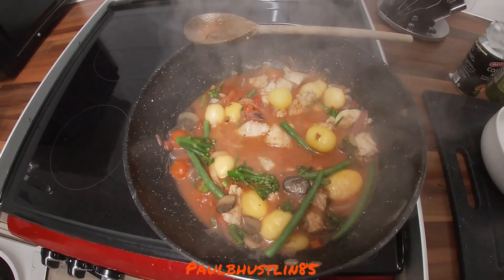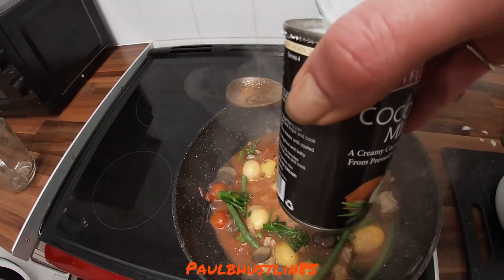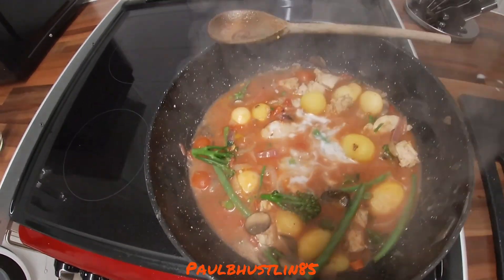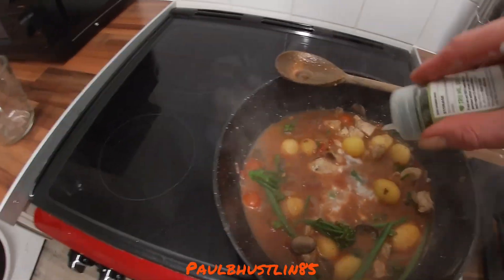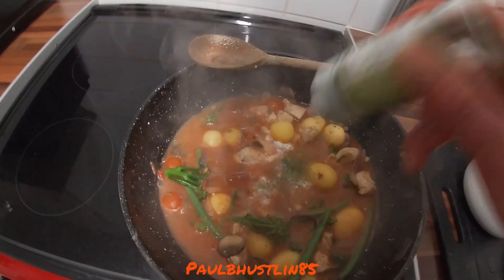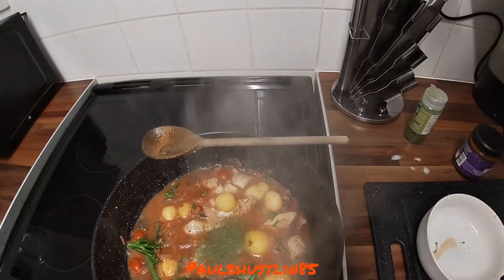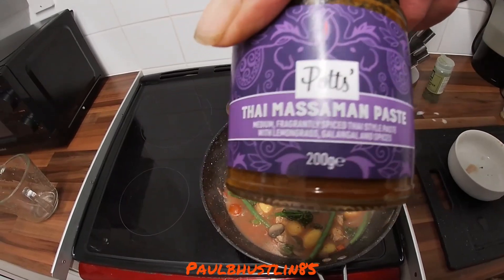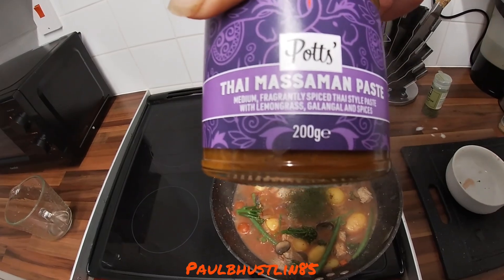After about a minute of the ginger and chili cooking, add the small 165-ml can of coconut milk — tip all of it in. At the same time, add about a tablespoon of coriander leaf. Now the Massaman paste — this is important — a 200-gram jar: medium, fragrantly spiced Thai-style paste with lemongrass, galangal, and spices.